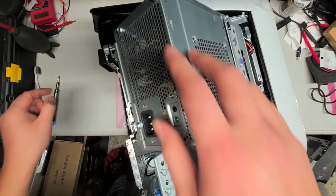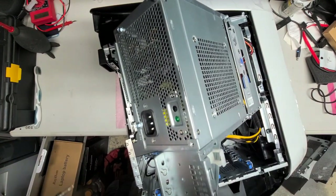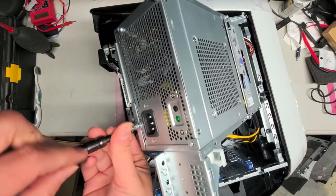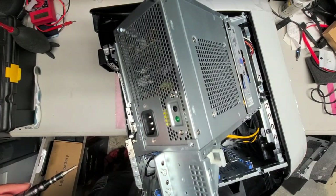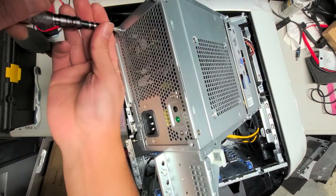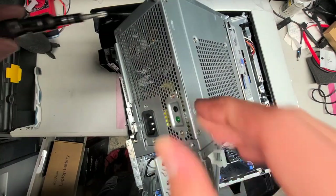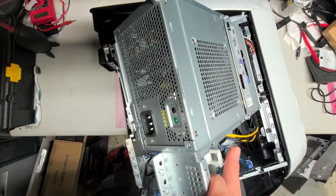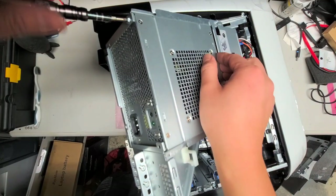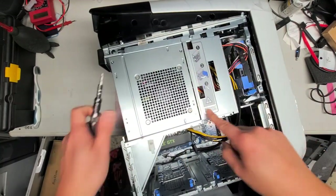To remove the power supply, we have to remove the four screws here. The cables are all threaded around, but we'll remove these four screws first. We're probably going to have to remove the plate on top of it as well. The power supply is going to slide down.